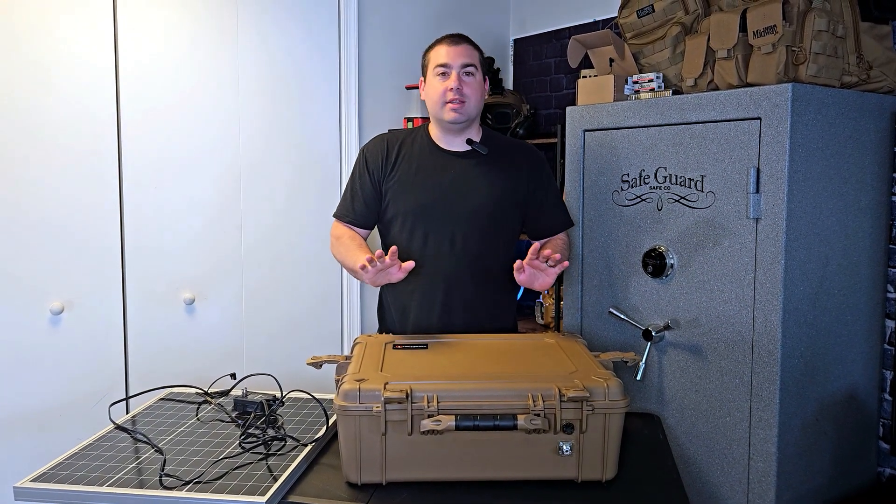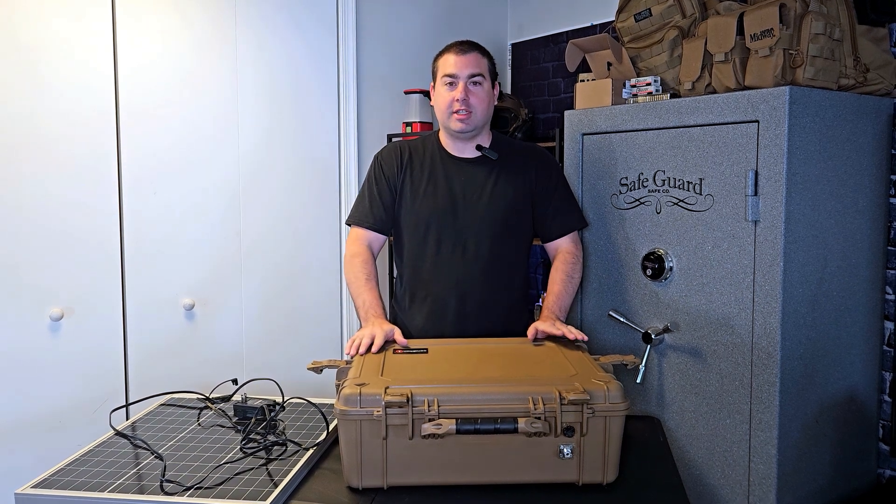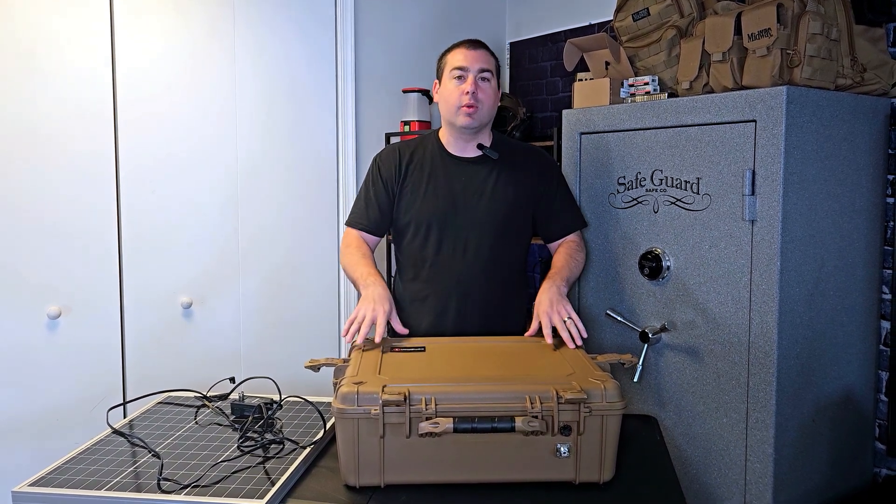Hi, it's John with Citizen Survival Plan. Today I want to do an update on one of my favorite projects that I ever did — my radio repeater box.